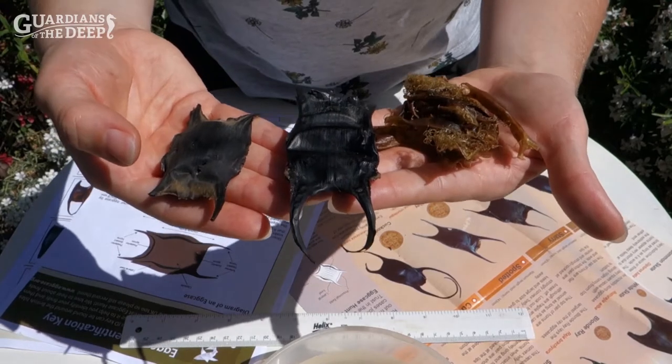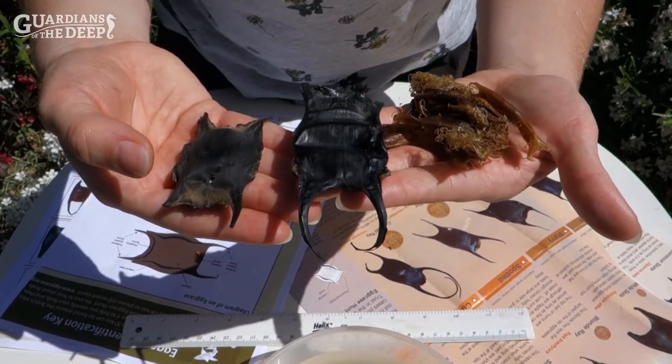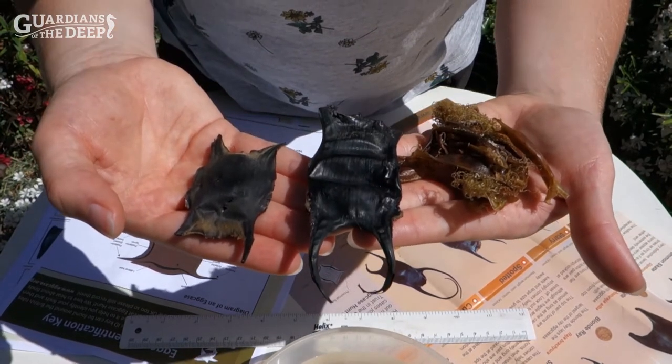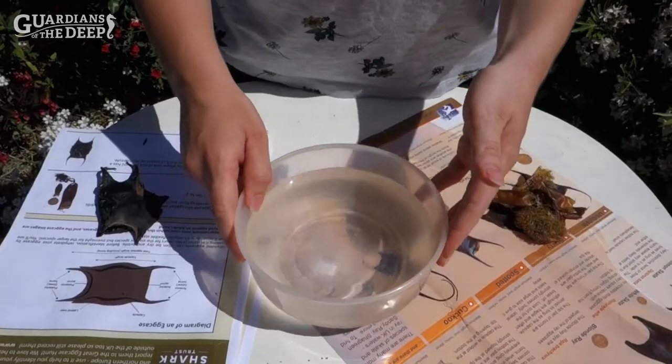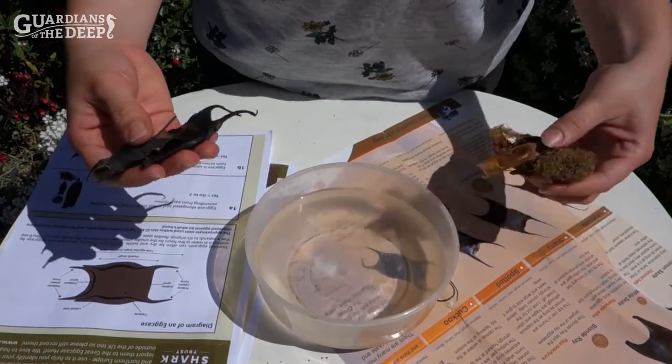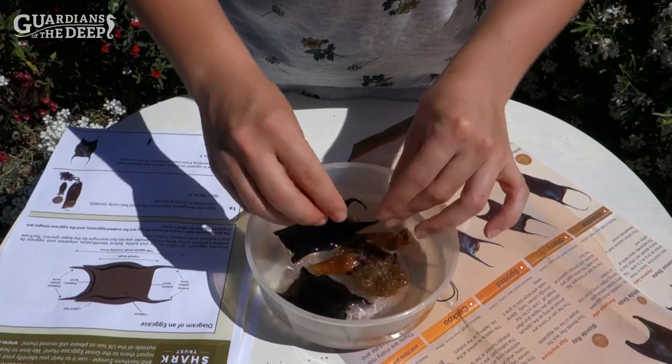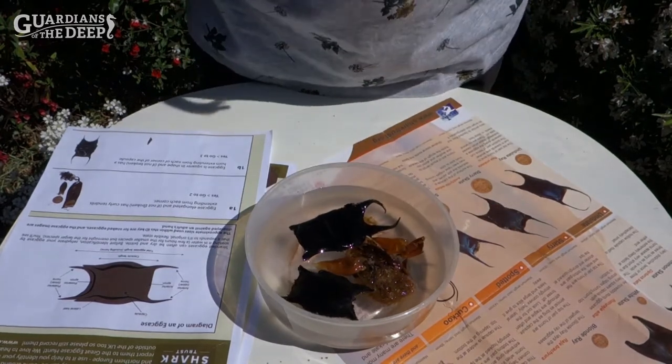All we need to do is add them to a bowl of tap water for at least two hours. If you can do this overnight then they'll be ready to ID in the morning. Here's my bowl of water — I'll add these to it and come back in a couple of hours.